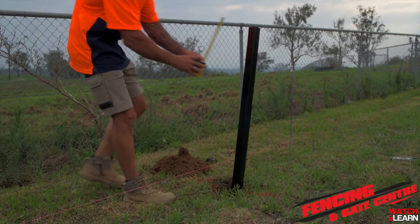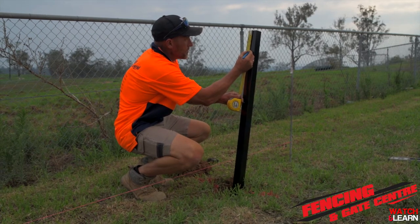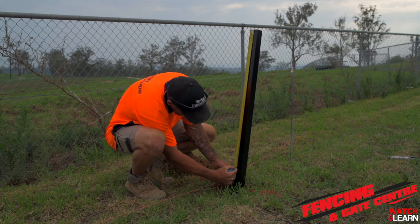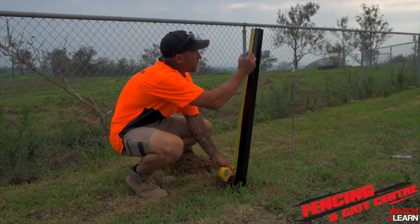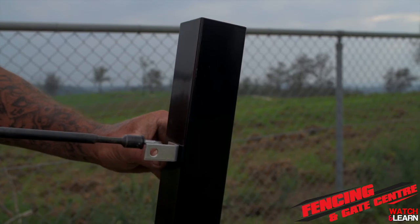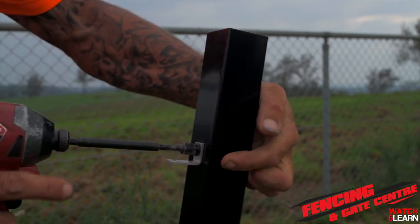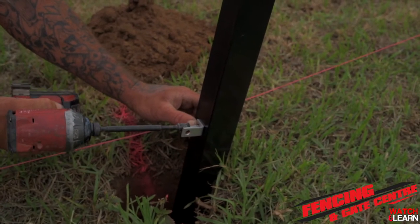Using those measurements we just recorded, we're now going to transfer that onto the post. Grab your tape measure, mark down 125mm and then mark down 880mm. Once we've done that, we're going to fix our L-clips or internal clips to the post. Mount the L-clip on the underside of your mark using an impact gun and a tech screw, then repeat the same process on the second line of your post.